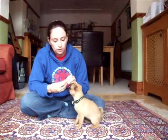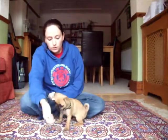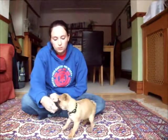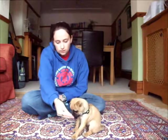Now Roxy's learnt one command, the sit, she's going to learn the next command which is the lie down. In order to get your dog to lie down, there's lots of different ways that I'll demonstrate to you, but the simplest way is to first lure them into the sit with the food.